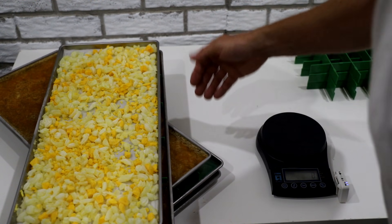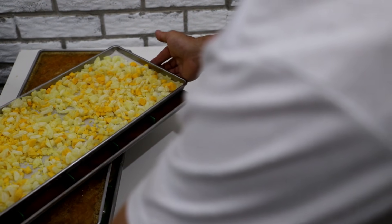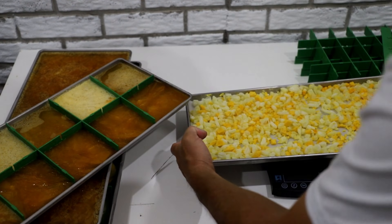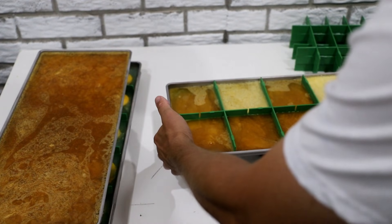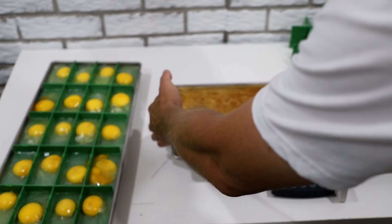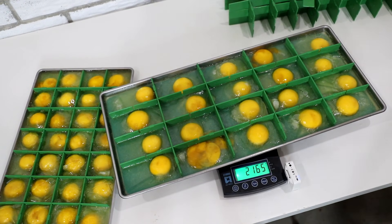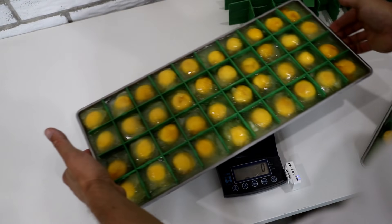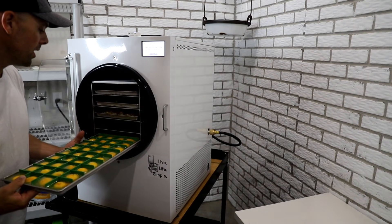Everything's nice and frozen solid now. I want to get a quick weight on all the trays so we have a good baseline. Here are our hard-boiled eggs: 1,473 grams. Our 10-divider tray of scrambled: 2,116 grams. Our straight-up scrambled: 2,262 grams. Our 20 individual eggs: 2,166 grams. And our 40 individual eggs — that's just beautiful looking — 3,058 grams. Into the freeze-dryer with these.